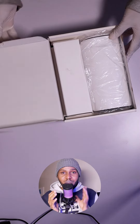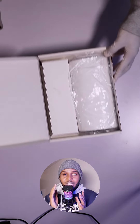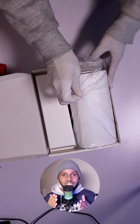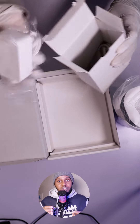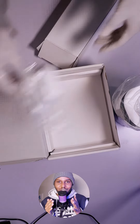On opening the box — the box is actually white, nothing written on top except for a bit of the serial number. When you open the box, this is the modem itself, it's just put in a clear polythene paper. Then you get this other compartment inside that contains a LAN cable and the charger. The charger is white, the modem is white and black — my favorite colors and actually my brand colors.